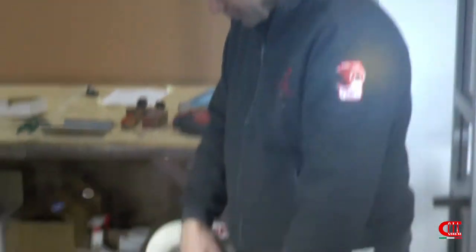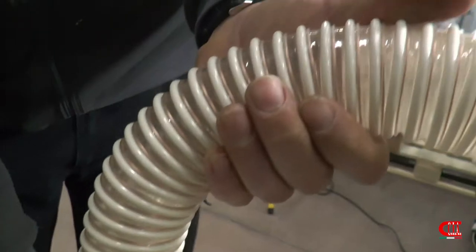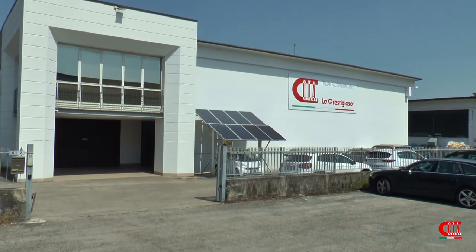With the same pneumatic system, we load quickly and at the same time with attention, both coffee beans and ground, preserving the integrity. Designed and built directly in our establishment in Italy.